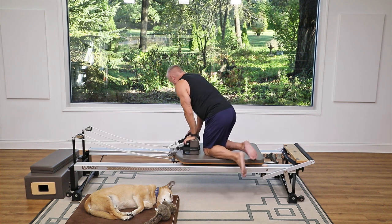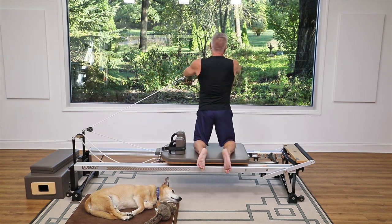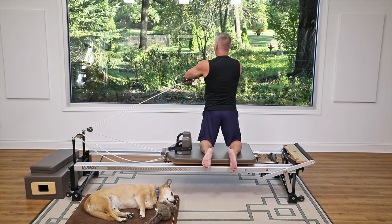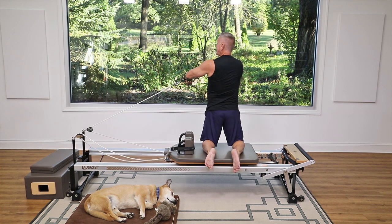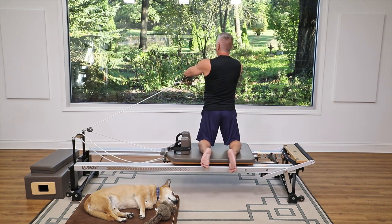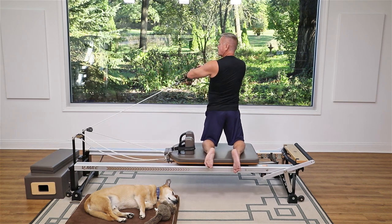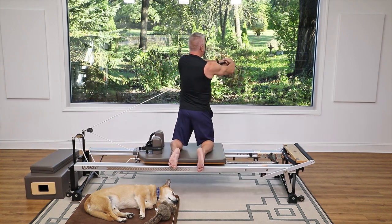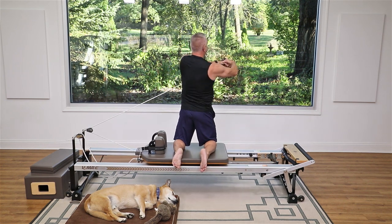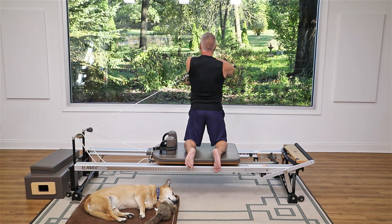Now we're just gonna turn around and do that same thing on the other side. Starting with the regular kneeling spine twist — hold the strap in the hand closest to it and lace your hands together, rotate and come back. Keep the arms in the same shape as you rotate, exhale as you turn toward the foot bar, inhale to return, shoulders stay open and down — not up in your ears — and don't turn your hips. Now add the arm circles: bring hands close to your chest as you turn, then reach them way out — like you're stirring a big pot. Rotate and open back.